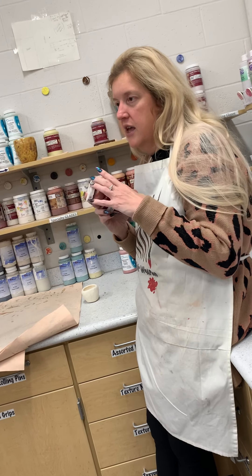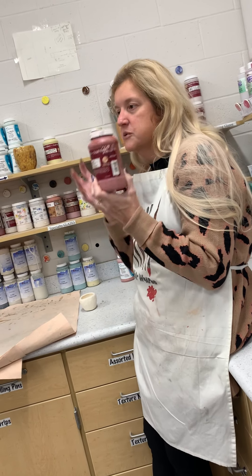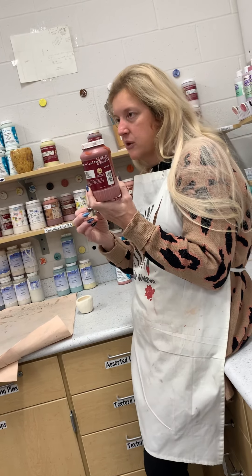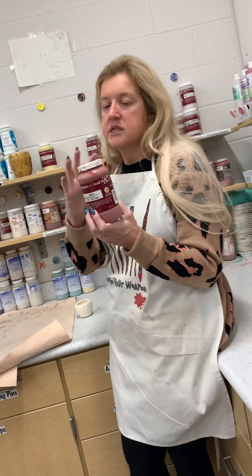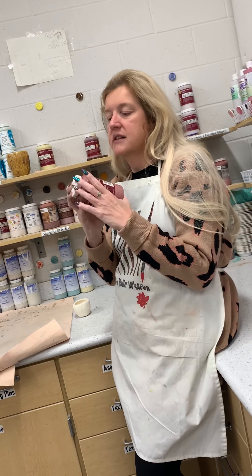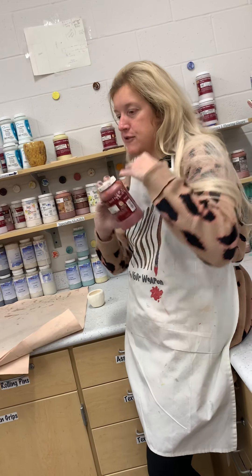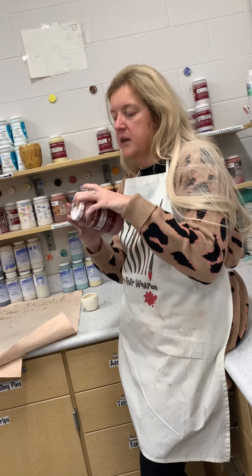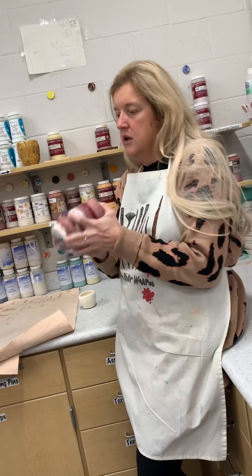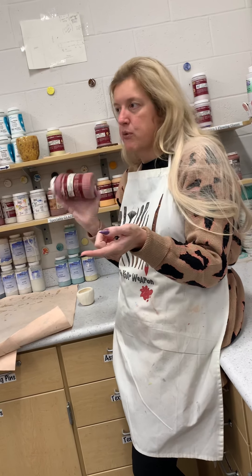Just like with the clear glaze yesterday, you have to shake everything before you use it. The particles in the glaze want to separate — the heavy things like the metals sink to the bottom and the liquid suspension sits on top. Before you start glazing with the flowing glazes, hold your hand on the lid because sometimes they pop off and you'll be covered in glaze. Hold the lid and shake it, then turn it and shake a little more to get everything mixed back up.